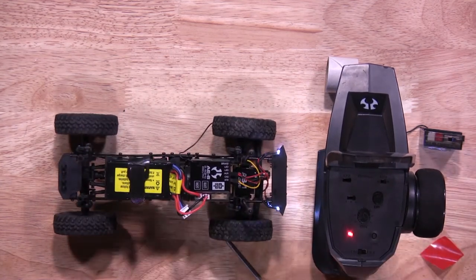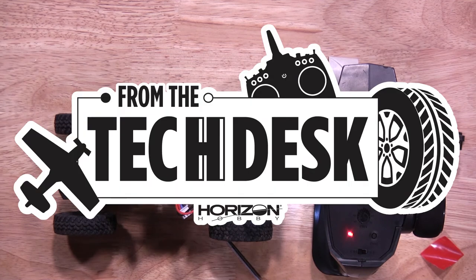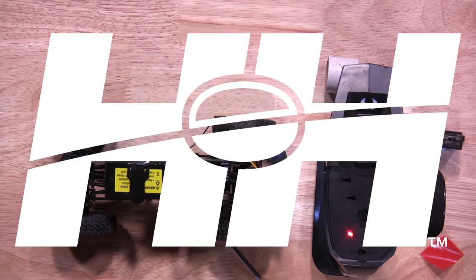There you go. There you have it — that's all quick and easy to change the 2-in-1 unit in your SCX-24. Thanks again for watching. Stay tuned for more tips, tricks, and other videos from RC Experts at Horizon Hobby. See you next time.